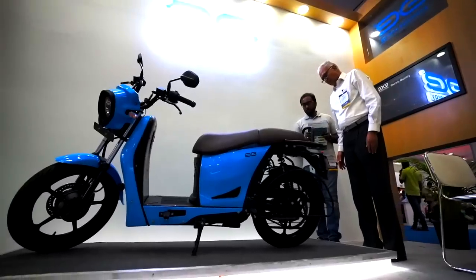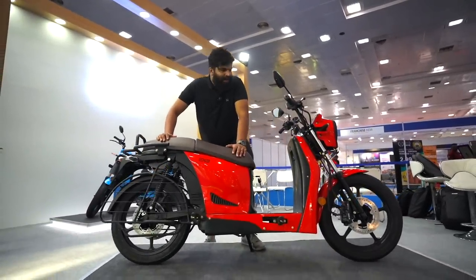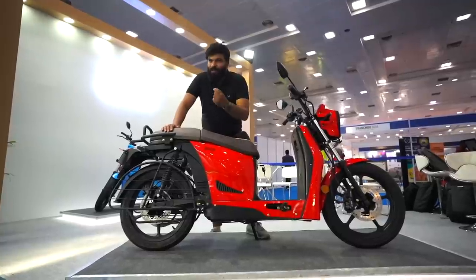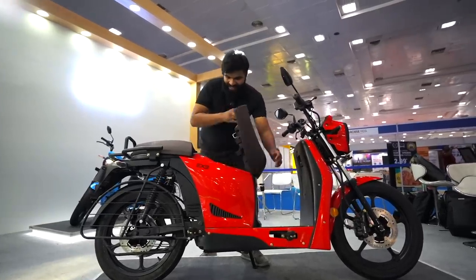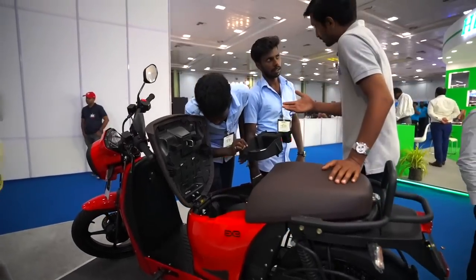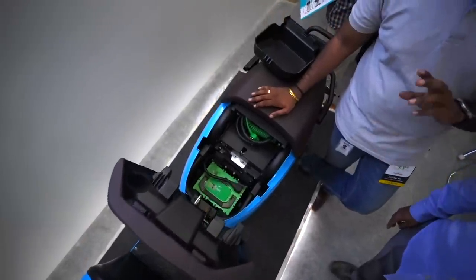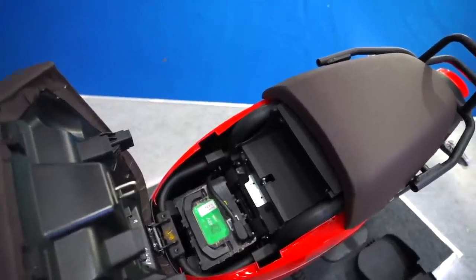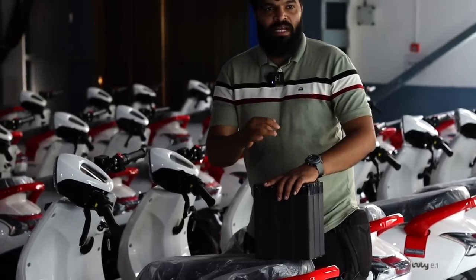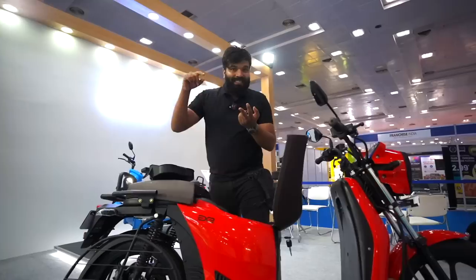For me, the biggest USP of this vehicle isn't just the convenience or the bigger wheels. The biggest thing is the battery placement. This comes with a removable battery pack underneath the seat — about 1.9 kilowatt-hours — and the advantage is you can charge it at home or at your doorstep. Interestingly, they're using a very similar battery to what Bounce uses, and when I was talking to the CEO, I got to understand they're already in talking terms — maybe a future collaboration for Bounce swapping stations.